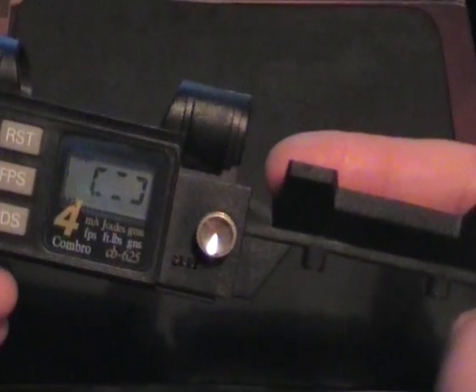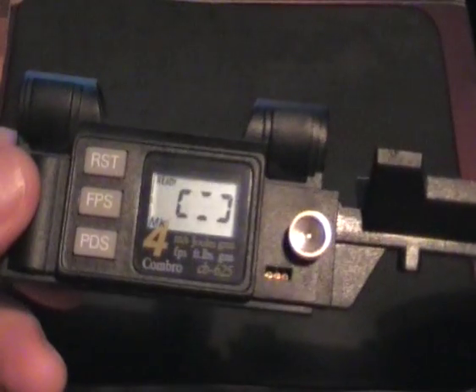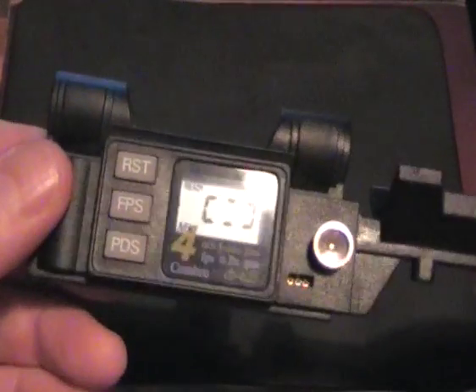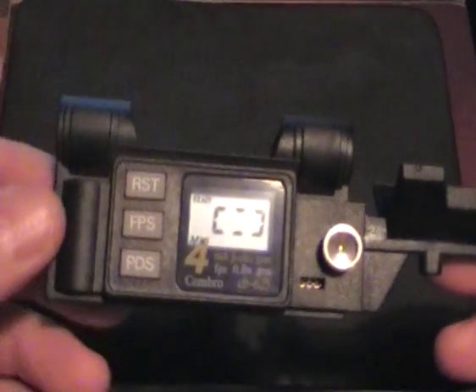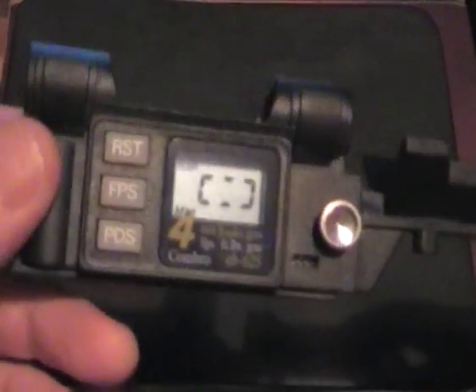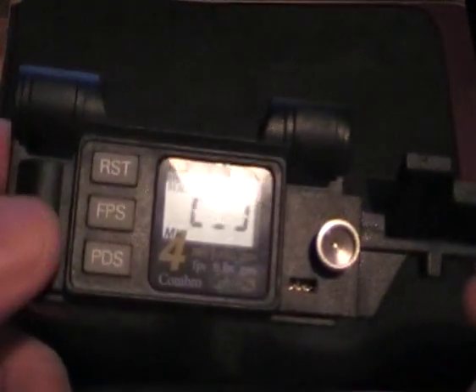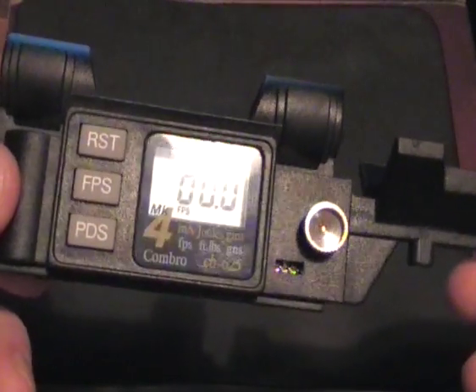You've got it fixed onto the end of your barrel, lined up with the two sensors, and all you do then is just fire the gun. If it's taken a good reading it'll tell you, and if it's had a bad reading it'll say 'error' and you just fire again.